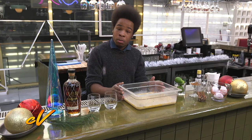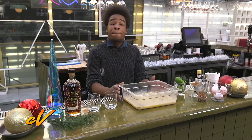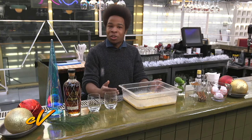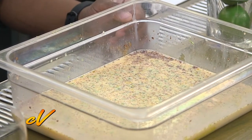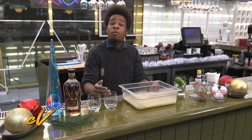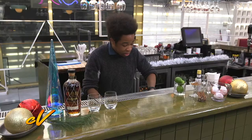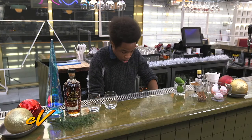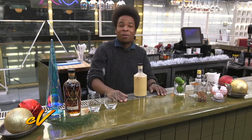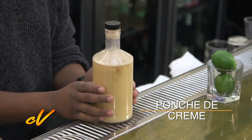For the punch de crème, you definitely want to let it sit for about a day. But the secret to a really good eggnog is just letting it age a little bit — you may want to let it set for three days or more. This is definitely something you want to prepare ahead of time for Christmas dinner. And with a little TV magic, we're going to let this set off — and would you look at that? We have one ready for you guys right now. This is our fully settled day-aged punch de crème.